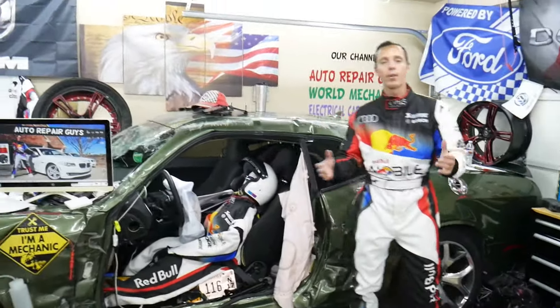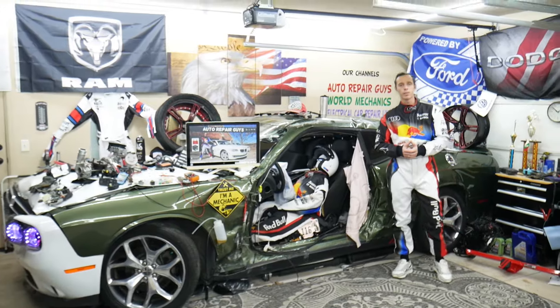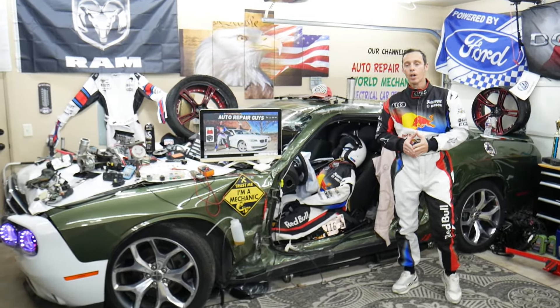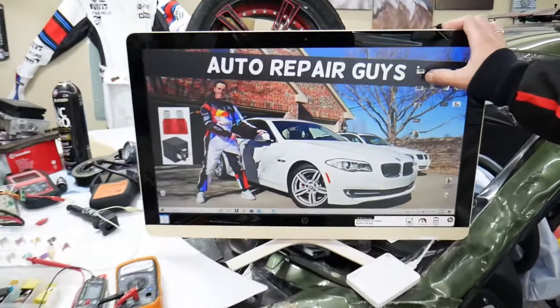Why do we do that? Because our mission in the shop is to save you guys as much money as we can. All we need in return — please subscribe to the channel and like the video, so we can keep making these free videos. Now, we took pictures of every fuse box in that BMW.